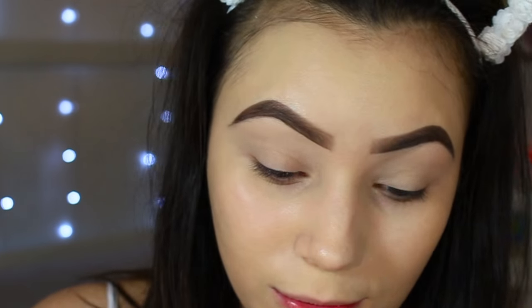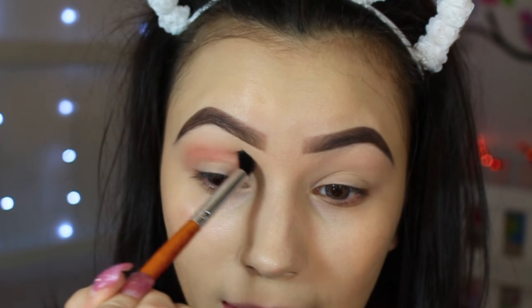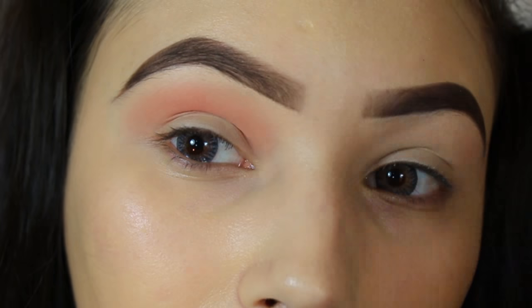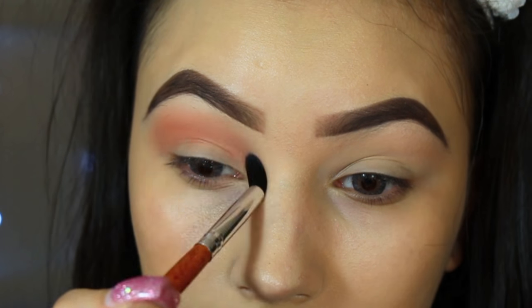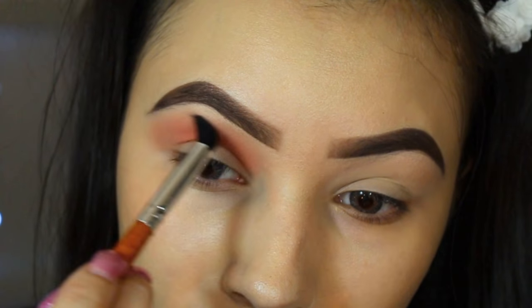I'm going to zoom in because I love for you guys to be all up in my process. First thing I'm going to do is take the Vanity Planet blending brush. The first color I'm going to take is the shade Candid Peach, which is this really pretty peachy shade. Oh, this is pigmented — these brushes don't play! I don't know exactly what type of look I'm doing, I'm just winging it as we go.